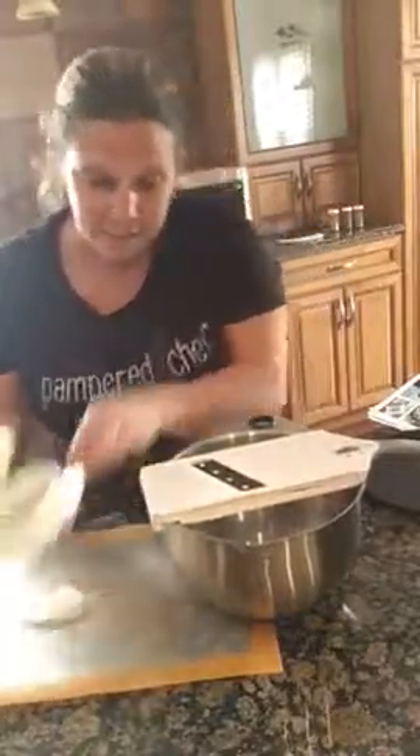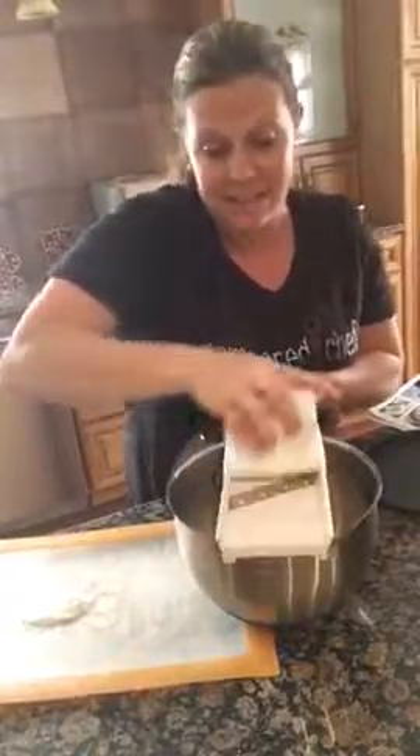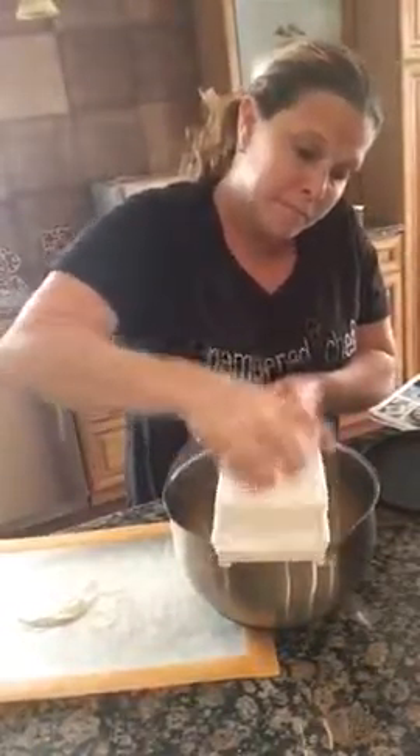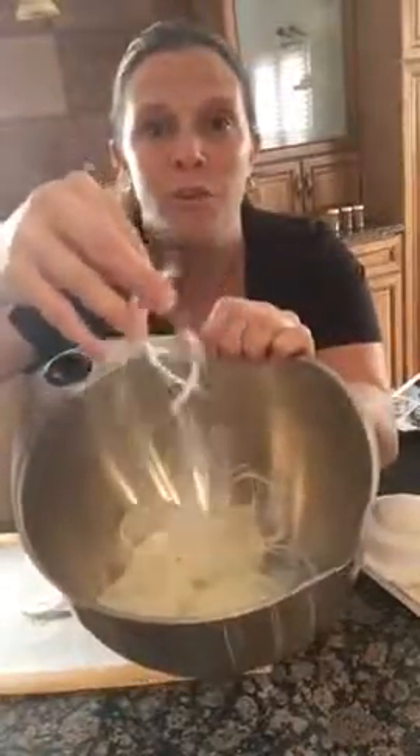Alright, so again let's get this guard back on here and I'm just going to slice away. It's as simple as this. Your fingers are protected and slicing is super easy. So if you're doing a ton of slicing, this is great, and especially for onions — I'm not crying. Now look — all of that done really super quick. They're all uniform in size. It is a fabulous product.